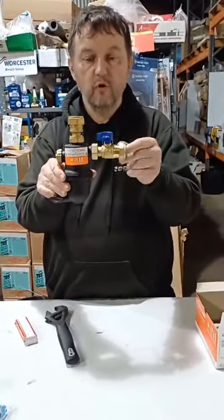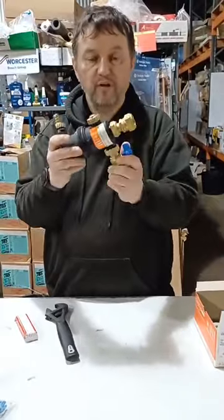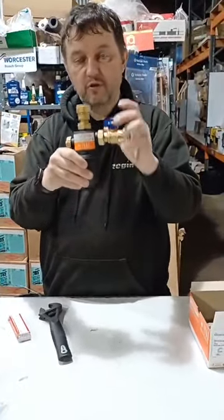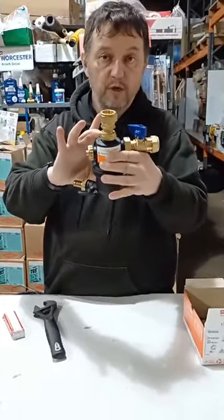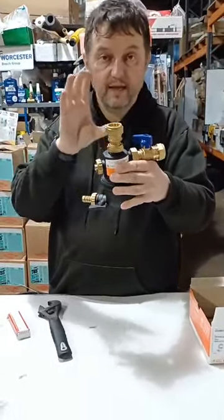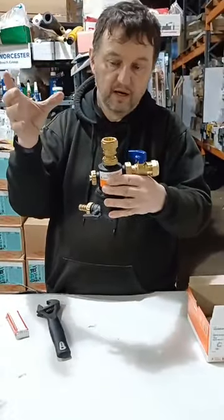The Dirt Stop is a new filter that we've got at McDonald Plumb Supplies. It's a compact filter made in Italy and it's cracking quality. It will go virtually anywhere — it's got a very small body so you can get it in all the tight spaces where you can't fit some of the bigger filters.